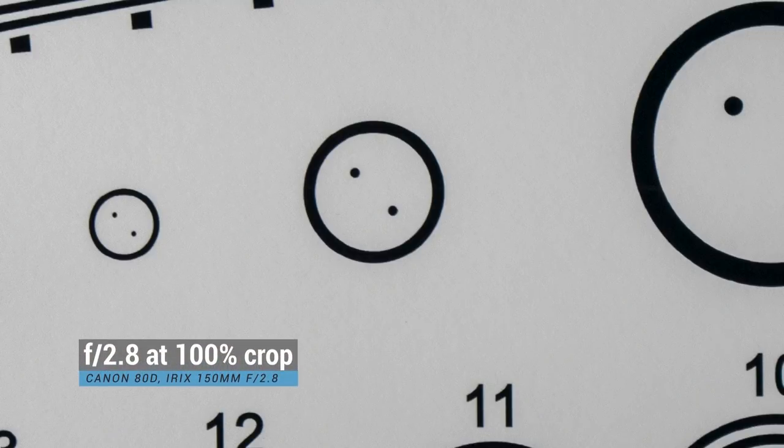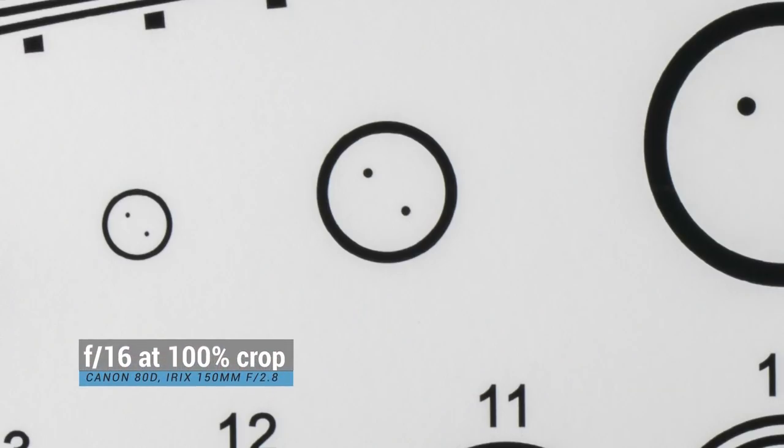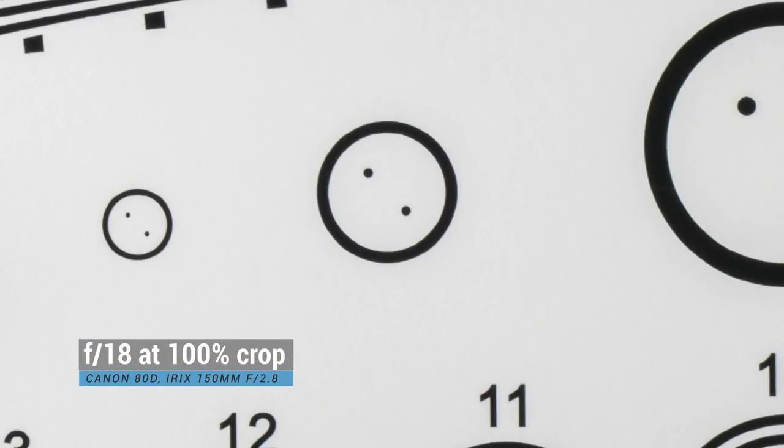On my tests on a crop sensor, it's very sharp at f2.8 and the sharpness improves up to f4 — very similar to what you see in the Canon lens. However, unlike the Canon lens, the sharpness remains up to around f16. I see diffraction starting around f14, but it's nothing to worry about. I've taken this lens up to f18 on an APS-C sensor and been able to get good sharp images. When it comes to vignetting on a crop sensor, there's minimum vignetting — just a little bit, but nothing you can't remove in Lightroom.